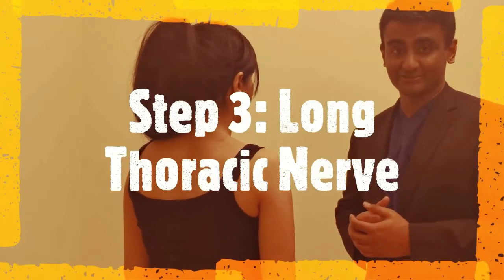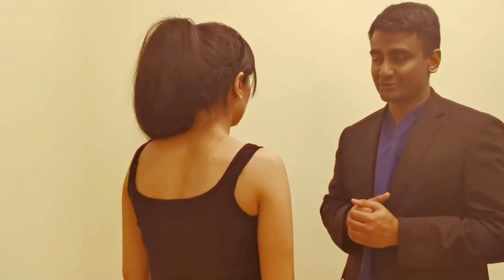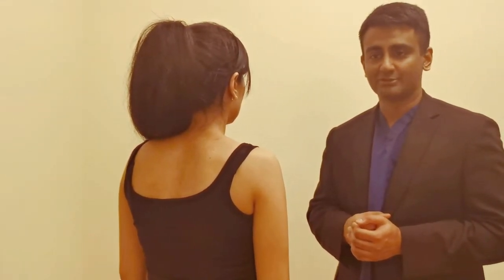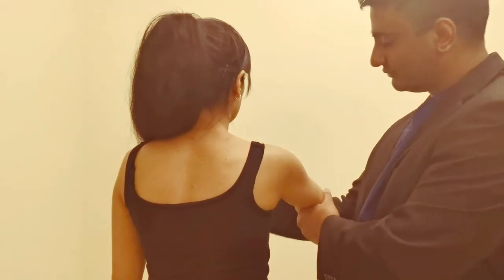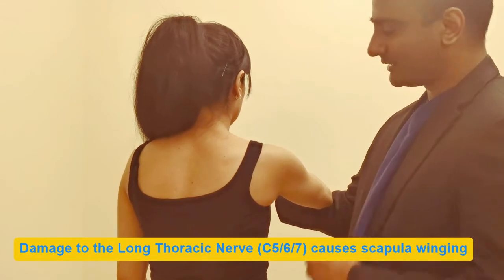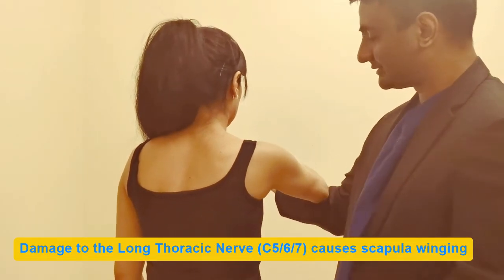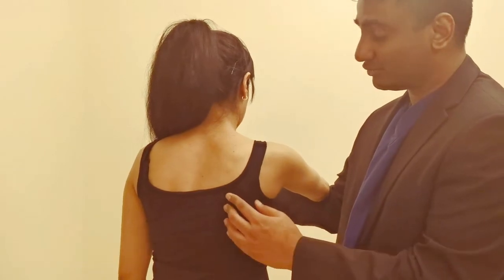The next test is to test the long thoracic nerve. Classically the test is to push hands flat against the wall, but brachial plexus patients often can't do this due to weakness. A more appropriate modification is to get the patient to rest their arm on yours with shoulders flexed and push forward against your hand — 'Just push forward, punch forward against my hand' — while feeling the scapula for any elevation or winging.